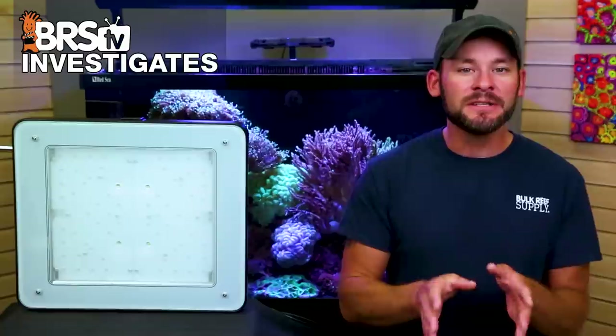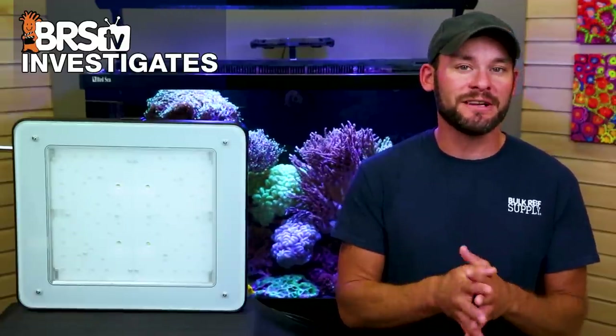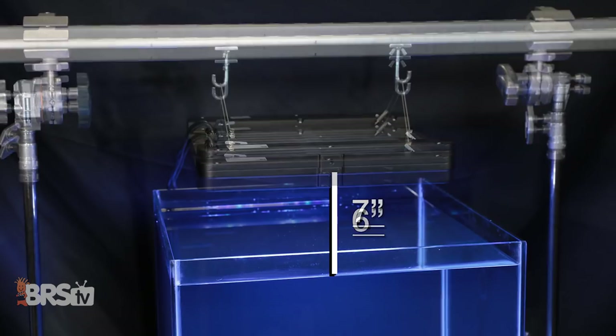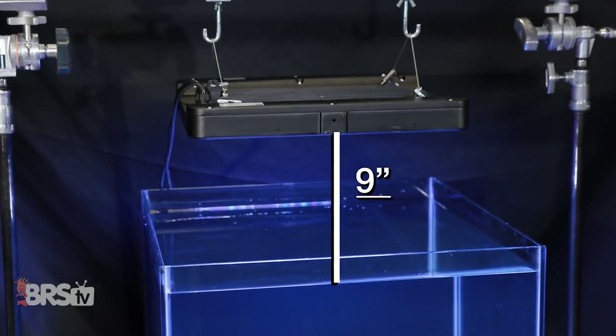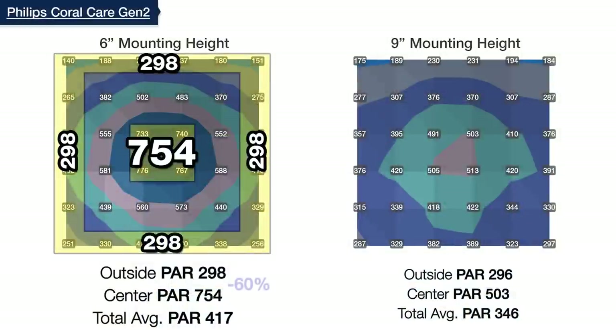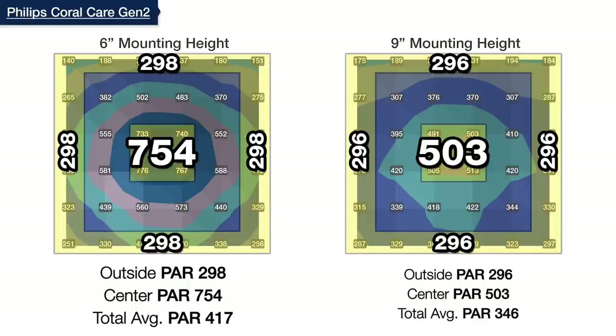With our goal of reducing the hotspot center and more evenly distributing PAR over the entire 24 by 24 inches, we continued raising the Coral Care inch by inch until stopping at nine inches. Here, instead of a 60% difference between the center and outer PAR averages we saw at the start, we smoothed out distribution to 503 in the center and 296 in the outer ring — a more evenly distributed 41% difference between the two.